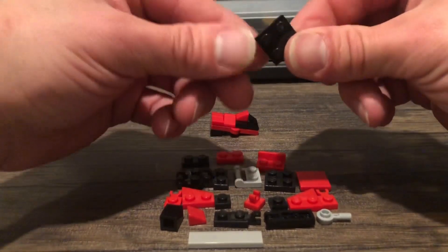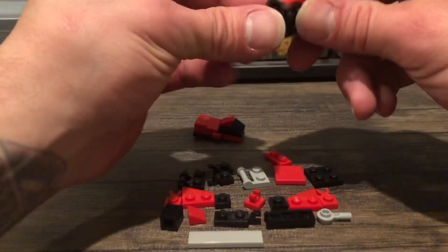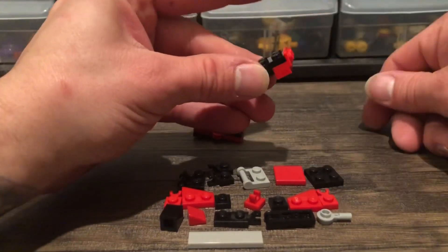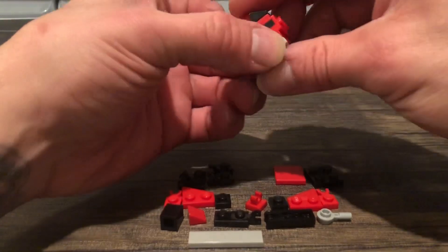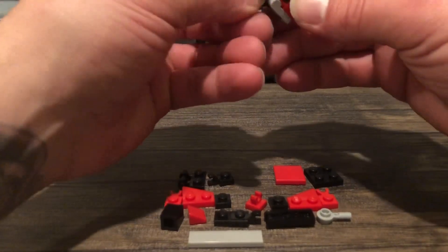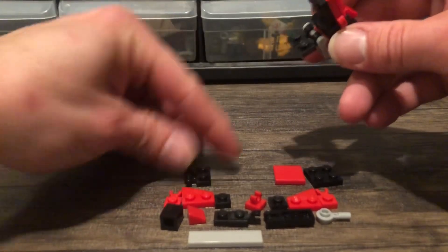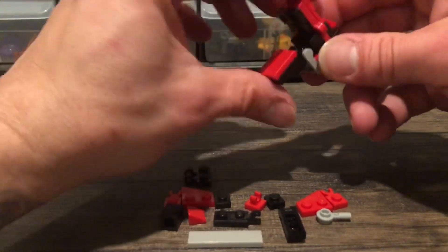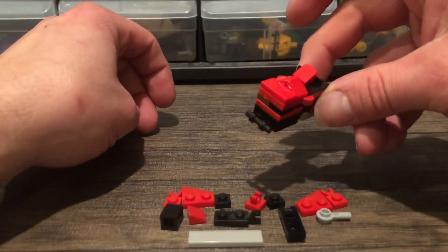Next, we'll take a 2x2, add a 1x2 modified 1x2, and place a black 1x2 in front of that, a red 1x2 there. Those will attach to the bottom. From there, we will add the 1x2 modified bar with a pair of 1x2 horizontal clips. On that, you'll add a 2x2, followed by a 2x2 tile. And then on the back of that, we'll add the old school 1x2 modified bar.